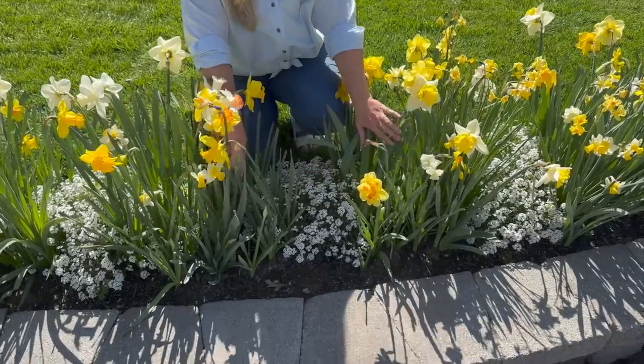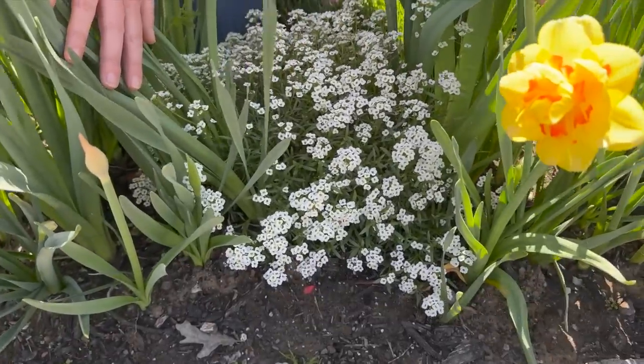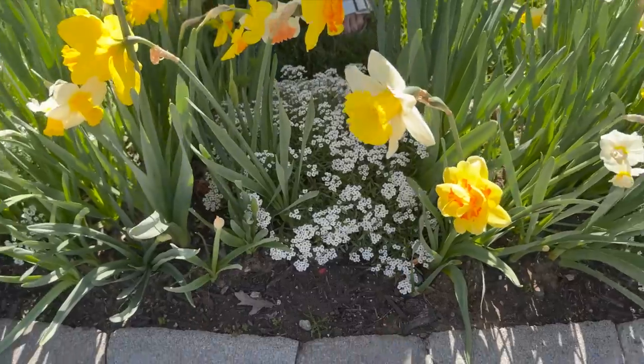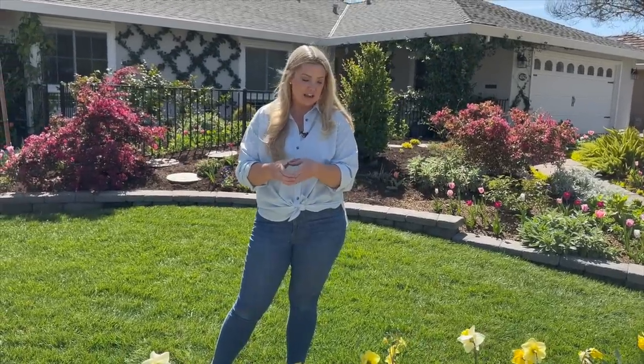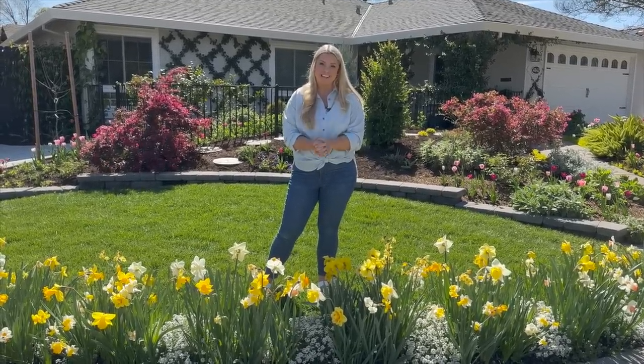In between my daffodils I have Snow Princess lobularia — a sweet alyssum from Proven Winners. It is just a workhorse in the garden here in zone 9b, lasting all winter long. I'll be moving these, not getting rid of them, because they last so long. If you let them grow they'll get about four feet wide — starting from a four-inch can, that's a really big deal. Plants are not cheap these days, so Snow Princess is definitely a big bang-for-your-buck plant.